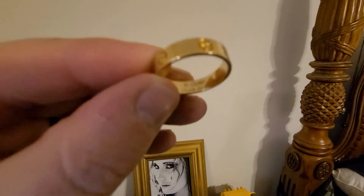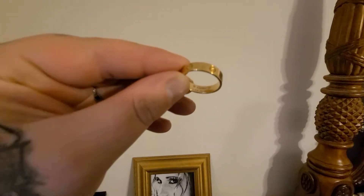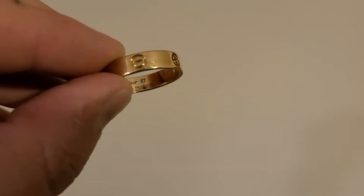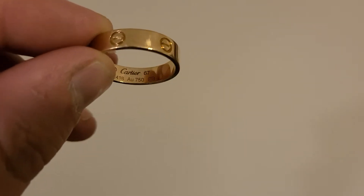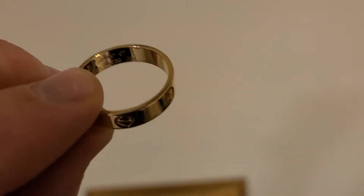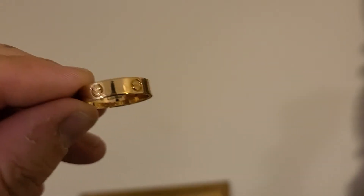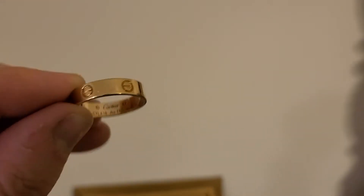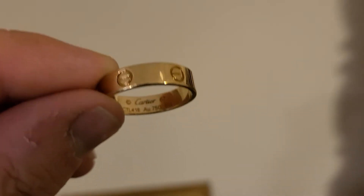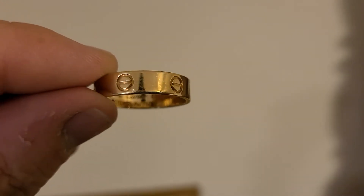Today we're going to be testing a ring by Cartier. It says that it is 750 parts out of 1,000 gold — 18 carat yellow gold. So we're going to test it, see if it's real, see if it's even gold to start with, which it should be. It has a credit to the assayer, but I always check just to make sure. And even if it is real gold, a lot of counterfeiters will make these rings in 10 carat and 14 carat, so most of the real gold counterfeits are not going to be 18 carat. So we'll check it out.